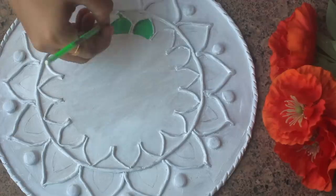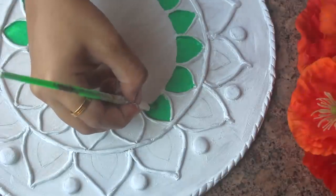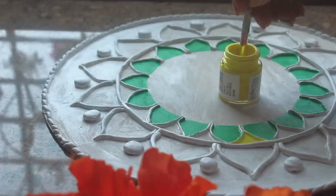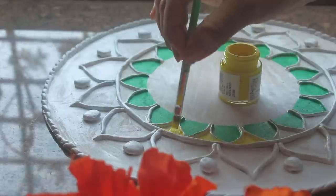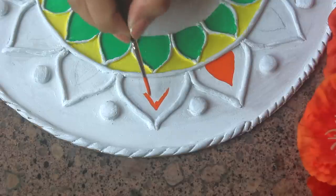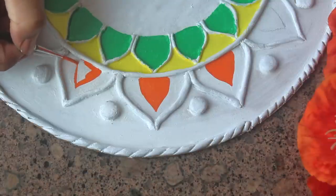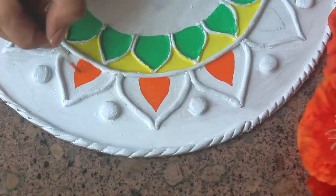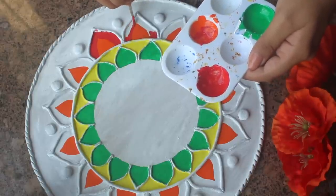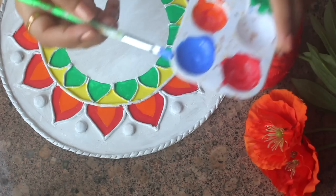I wanted a bright look for my Lipon art. I started with green and filled each petal carefully. I wanted to fill every section — this was my best part. You can go for a lot of themes. If you look online, you'll find so many options. I didn't try a specific theme because it was my first time and I didn't want to mess it up. If you want, you can go for warm shades, cool shades, or black and white — there are many options.